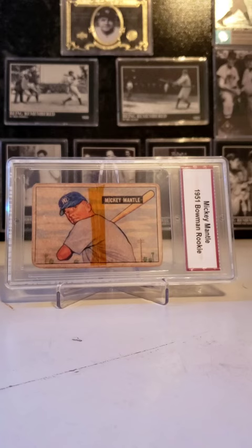Overall, I think this card will continue to be a favorite in the 1950s baseball card series of Mickey Mantle for time to come.